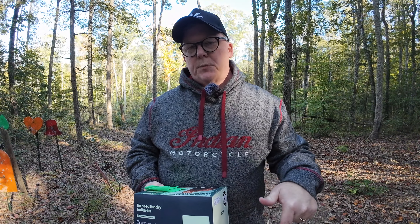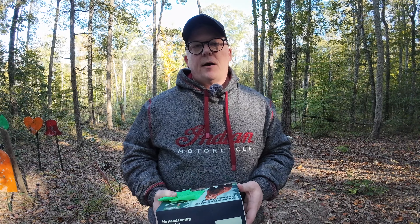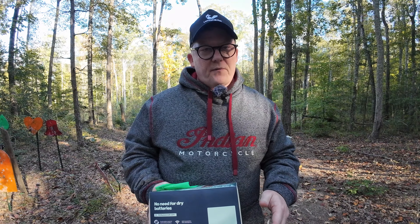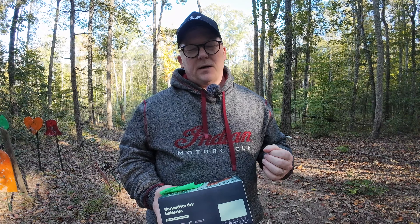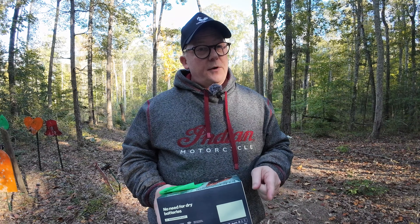I rode my ATV purposely around this camera to see how it would handle it. It sounded like an ATV riding around — normal. Some of these other cameras I've used, you want to turn the volume down and stick your fingers in your ears because they just can't handle the noise and it maxes out. No problems on that front with this one.